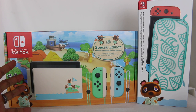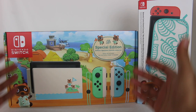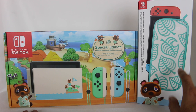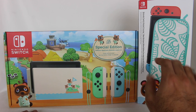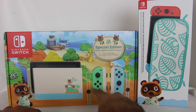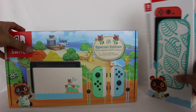I'm not going to replace my existing Switch with this one. I'm just going to keep this as a collector's item. I will use the dock on one of my TVs and use the Joy-Cons as well. The Switch itself is just a bonus for me. I'm going to do an unboxing of the Switch. I got this case as well — the Animal Crossing New Horizons Aloha Edition carrying case and screen protector. I'll unbox these, compare them to the regular Switch, and show you every single Joy-Con combination with the new colors. Get ready, let's jump right in.